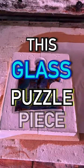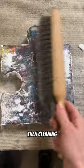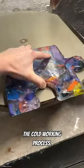Today we finished this glass puzzle piece. We'll begin by taking the piece out of the kiln and then cleaning off all the debris. After giving it a quick cleaning, we can begin the cold working process.